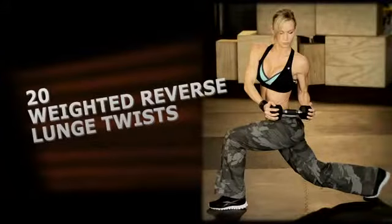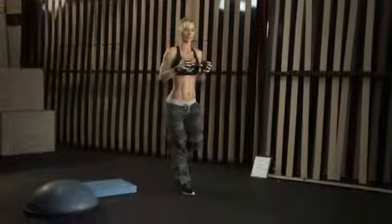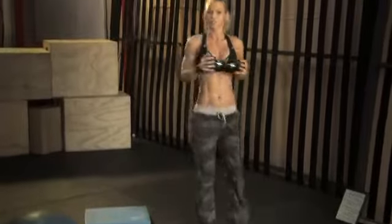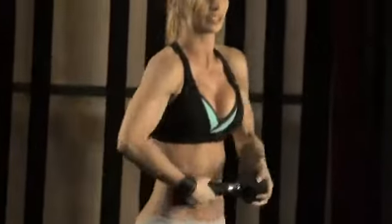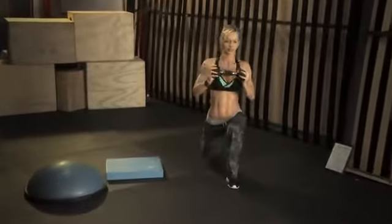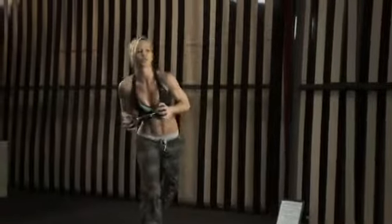Third exercise is weighted reverse lunge twister — complicated names for these exercises! We're gonna reverse the lunge, so we're going backwards. You're gonna lunge back, and then you're gonna twist across your body. Towards your right side — so if you lunge with your left leg back, you're gonna be twisting towards your right side, until you feel the tension in your obliques on the side. Then that's one rep. Second rep you're gonna alternate the sides — right leg back and you're rotating towards the left side. Try to keep your balance; this exercise is also challenging for your balance.